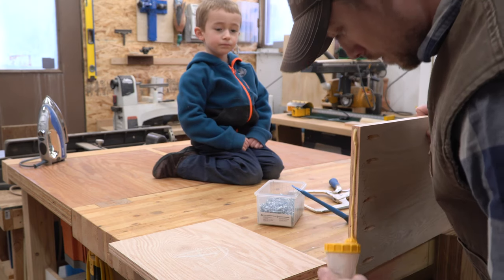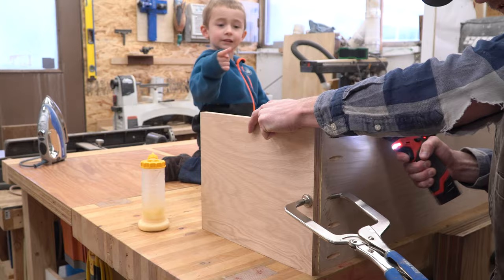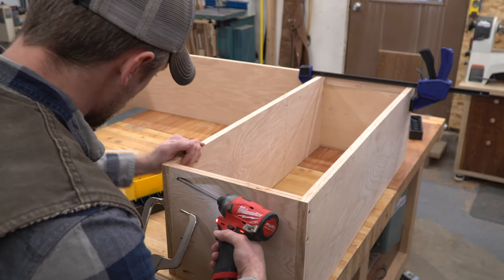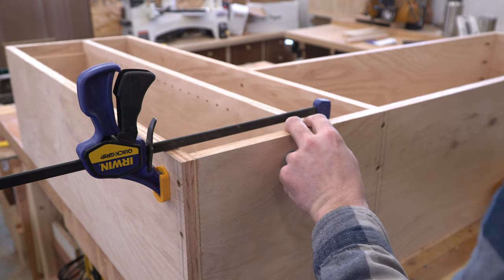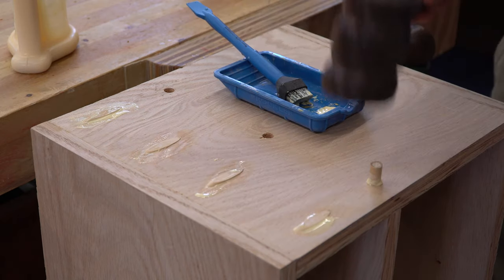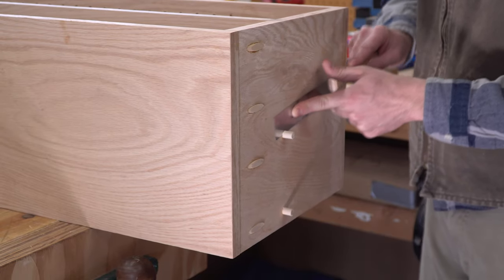I used pocket holes and glue to join all the pieces of the cabinet together. In the process of designing the cabinet, I paid close attention to where I wanted the holes to go in order to hide them without having to deal with plugging them. Whenever possible, the holes faced the ceiling, the wall, or the inside of the cabinet. I managed to work it out so that the only exposed holes were under the tall side of the cabinet — you'd only see them laying on the floor, but I took the time to plug them anyway.